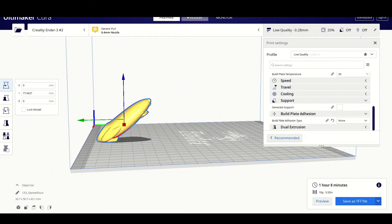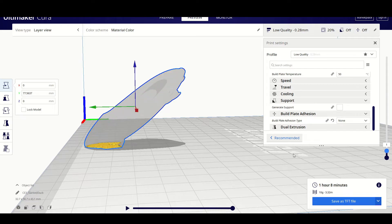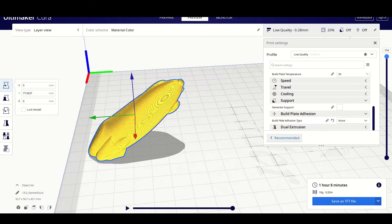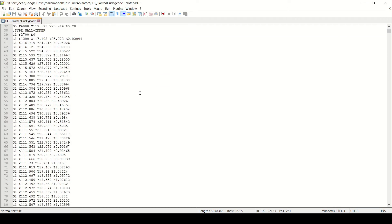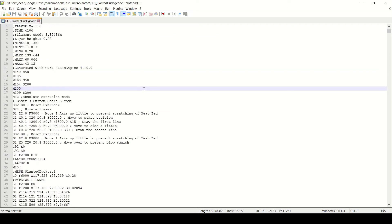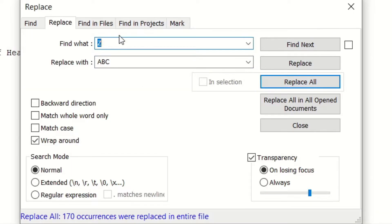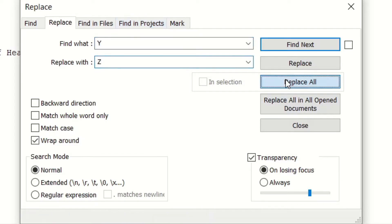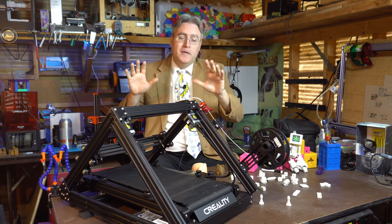But the belt 3D printer thinks that the back-and-forth motion we want to be the Y is Z. So you need to go into the G-code file — which is just a text file — open it up in your favorite text editor, and change all Z's to Y's and all Y's to Z's. Technically, you have to change all Z's to something else, then Y's to Z's, and then something else to Y, because you need that three-way flip-flop. But it works. In the end, we get Y's to Z's and Z's to Y's, and now the motion is correct.